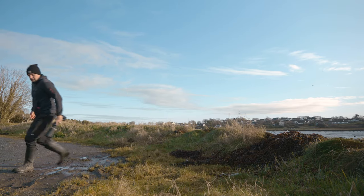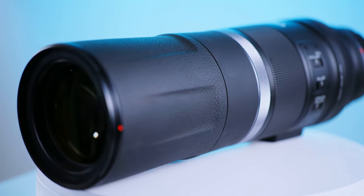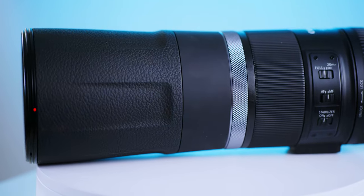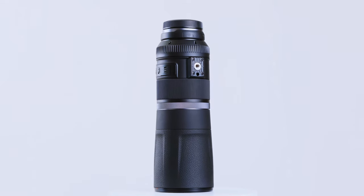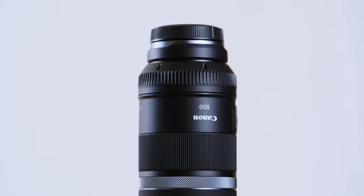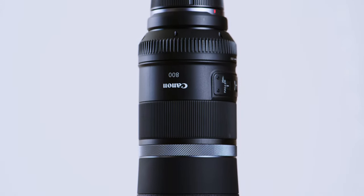The RF800 lens has a fairly lightweight build for a Canon lens. The textured finish is a little bit plasticky for my liking, but in a way it needs to feel like that to keep the weight down. This is quite a light lens for an 800. Though I think the build is adequate, one would expect not to have visible seams in the finish with a lens that costs over a grand.